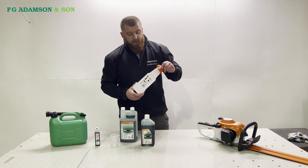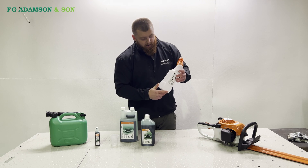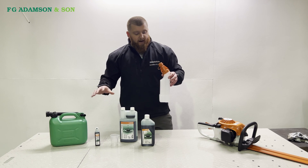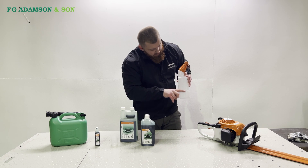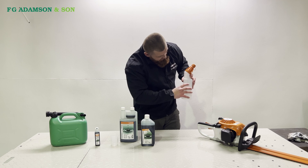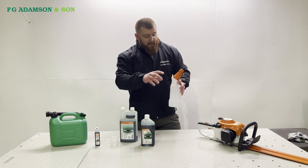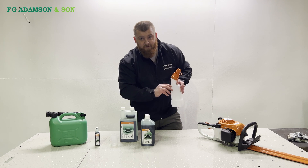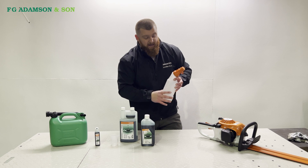The last thing that Stihl does sell, which is quite popular and we sell a lot of them, is a bottle with pretty much both things combined. You fill your petrol up — it's got marks on there. In total this is a litre, but it has a mark for your petrol level, and then you just tip your oil in to top it up, and it'll raise the level to either 50 to 1 or 25 to 1, for whichever your desired measurement is.